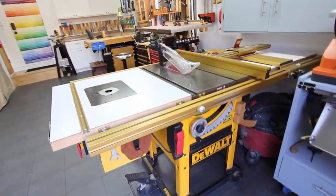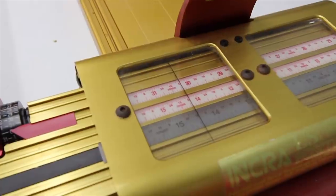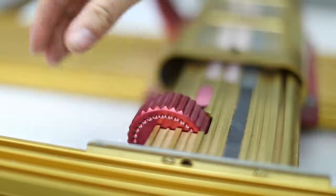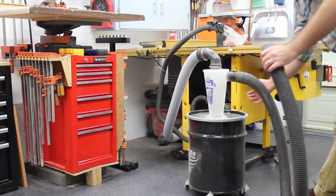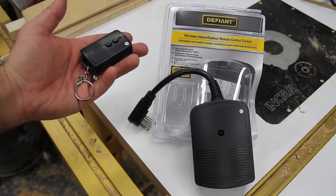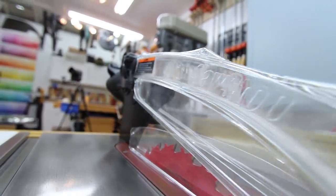Table saw. This is a DW746 hybrid table saw. The Incra fence system is deadly accurate and I can make changes down to a thousandth of an inch with just a click of that red dial. For now, my dust collector consists of a shop vac and a Dust Deputy that tuck behind the table saw — I control it with a simple remote switch that I can attach to my belt loop. This is a SawStop brand splitter and above-the-table dust collector that I modified to fit my saw.